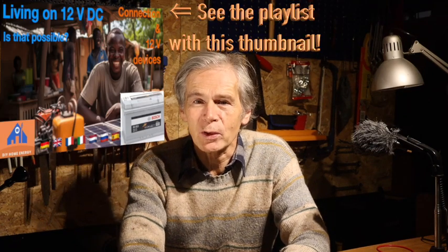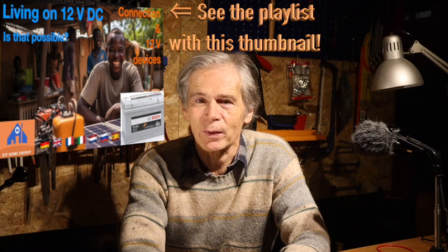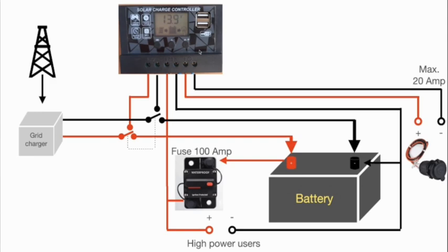Hi, Norbert here, showing in video number 34 of the series a few appliances that work on the 12 volt of a car battery. Please look first at the other videos of this series to know the how and the why of this simple system that cost 250 dollars in Italy. The main idea here is to get a reliable power supply from an unreliable grid.